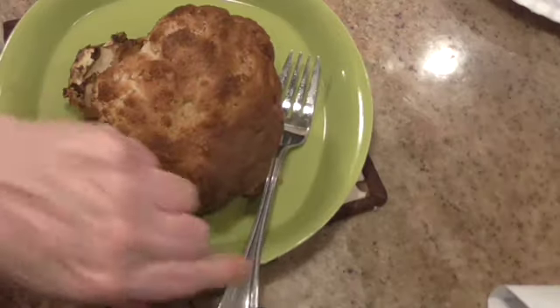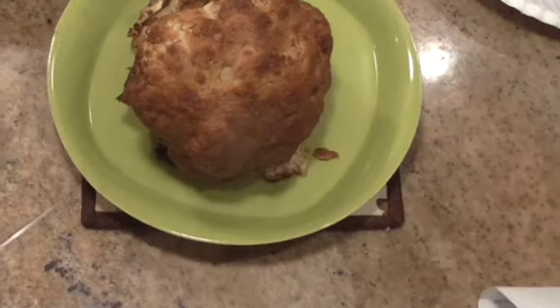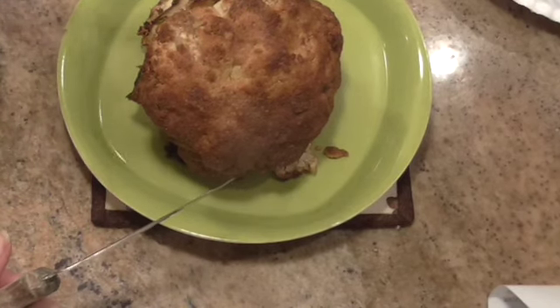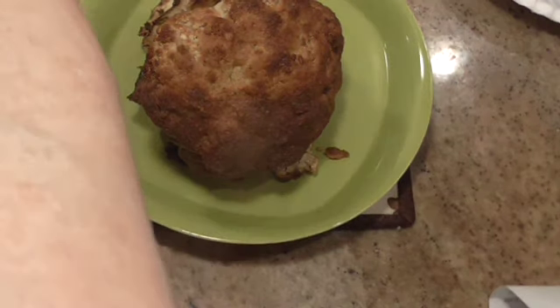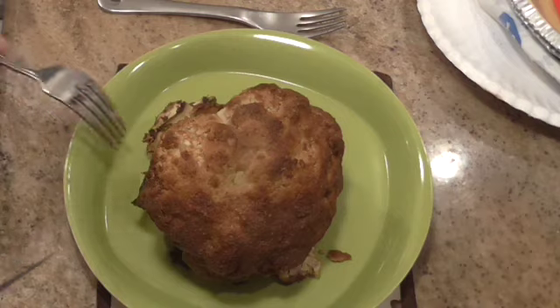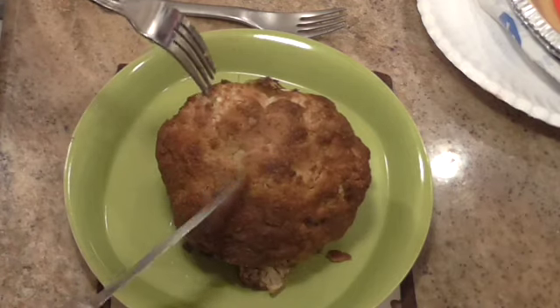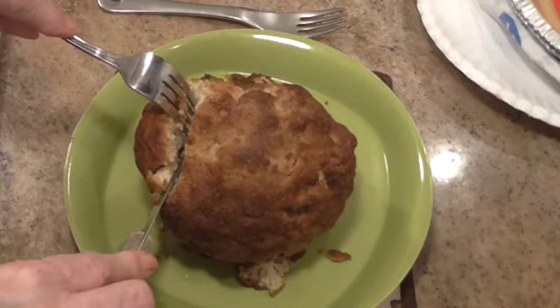My cauliflower's done. I wish I could tell you how long I cooked it, because I like my vegetables soft, and 30 minutes wasn't enough — it was over an hour for this little one. And it is soft, just like I like it.